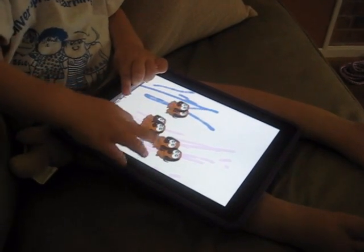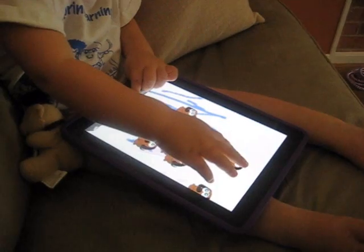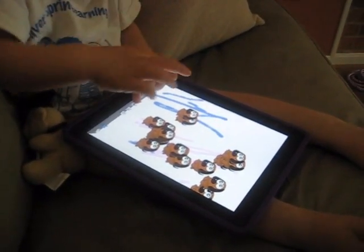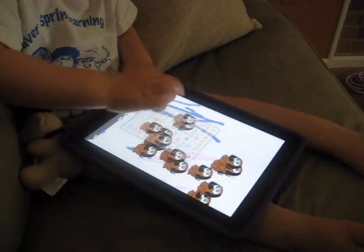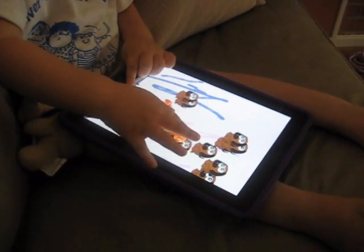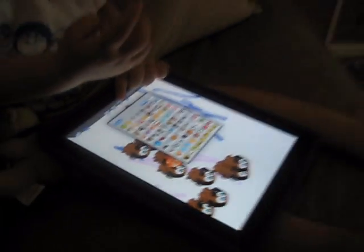Okay, how about something else? No more doggies, nothing else. Not yet. Another one, not the doggies. How about a different one? There you go. What is that? I don't know. Those are fishies, I think. Yeah.